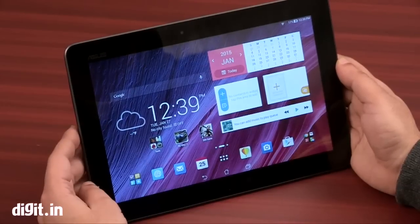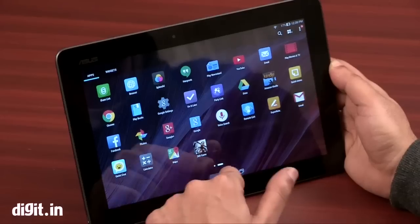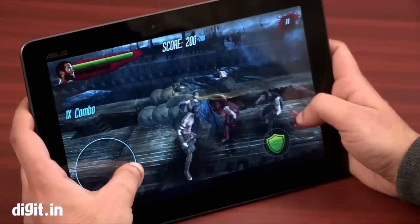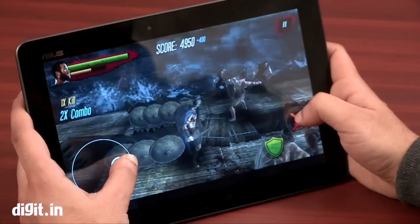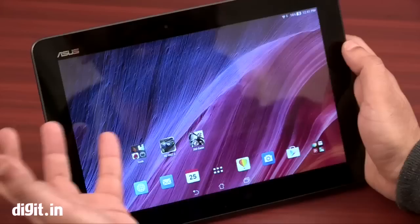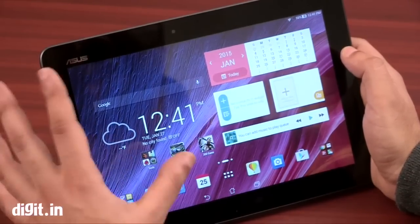Talking about the performance on the Asus Transformer Pad, it's pretty decent and the UI is actually really smooth — we didn't see any lags. Apps run perfectly fine. But for gaming, this isn't very powerful. The Atom Z3745 quad-core 1.8GHz processor coupled with 1GB of RAM doesn't provide a lot of power for games. It tends to stutter and there are some frame drops. It can't handle really high-end games, but for something like Angry Birds or Temple Run, it works fine.